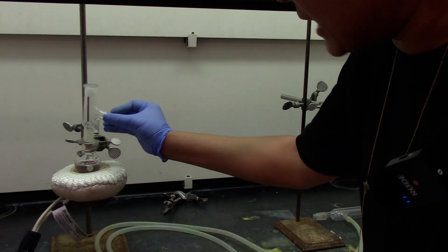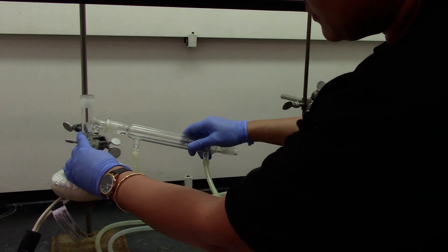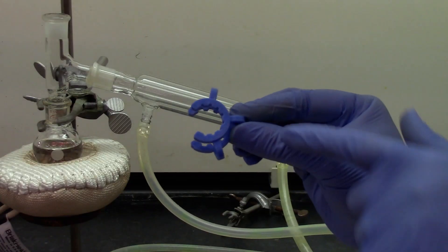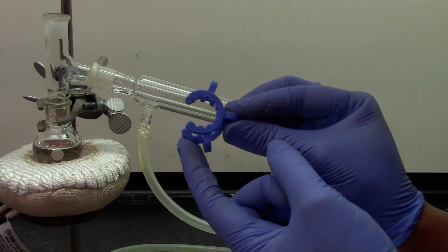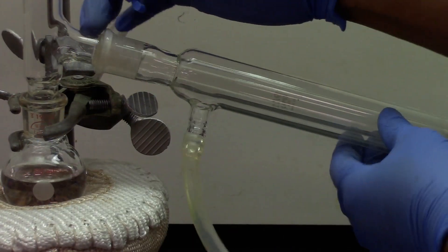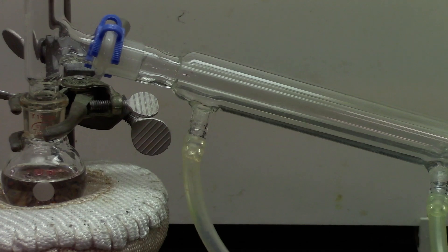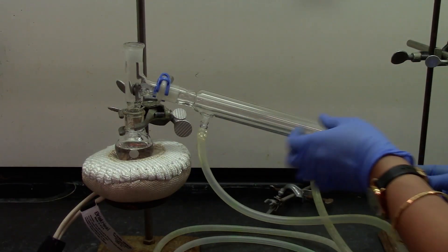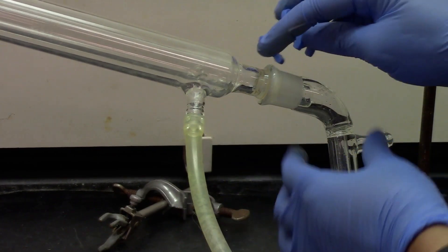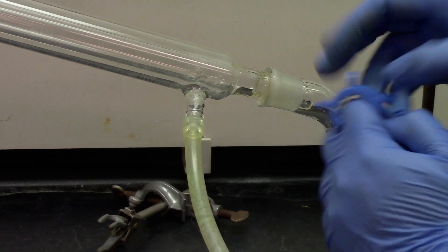We will start assembling the glassware. The distillation column goes on the three-way connector and this is a good spot to put your Keck clamp. The Keck clamp has a smaller neck on the top and wider neck on the bottom. So when you attach it here, it goes the same way — the smaller neck goes on the narrower end and the wider neck goes on the distillation column. You will be attaching your vacuum adapter at the end of the distillation column, and we can again put a Keck clamp. The narrow end goes onto the distillation column and the wider one goes onto the vacuum adapter.